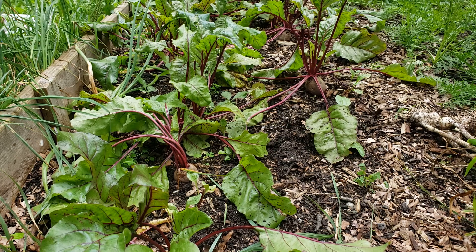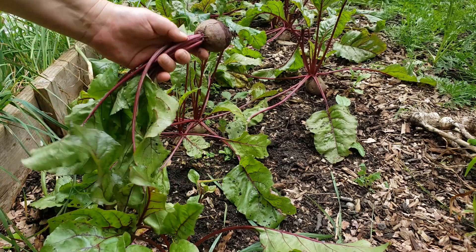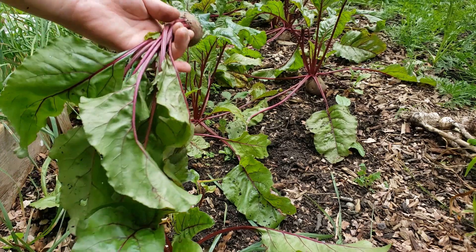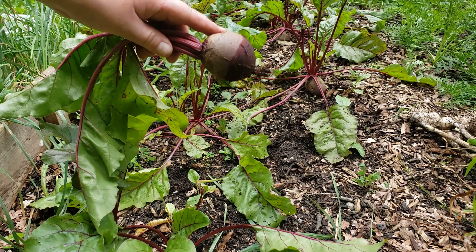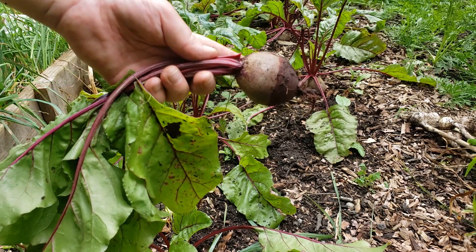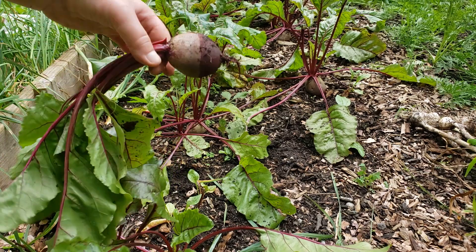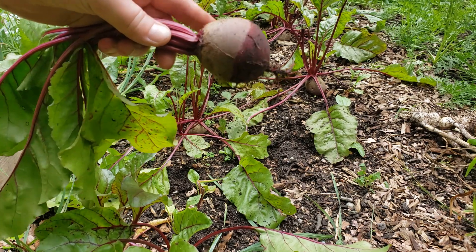Hello friends and welcome back to my homestead. Today I've decided to harvest some of my red beets so I can store them away for the winter months. This is my summer garden — these are my summer beets. The greens I'm going to cut off and cook for dinner tonight, but the root vegetable itself I'm going to process in a pressure canner. I sowed the seed in early spring and now in early August, for growing zone 6a, I'm harvesting them.